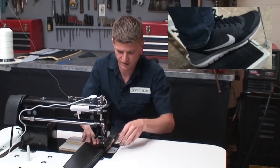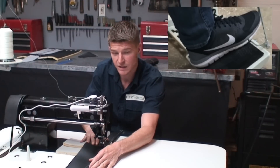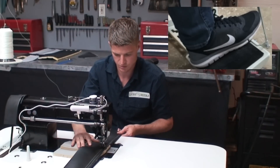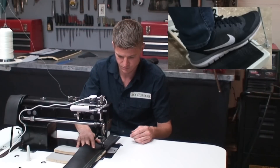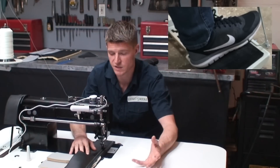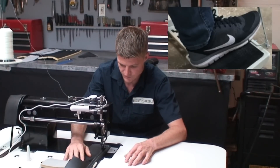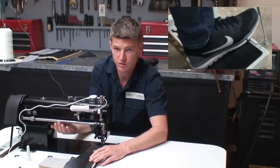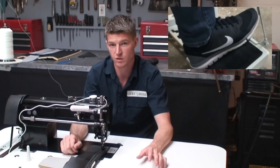You can see now on the ninth layer it is having a little bit of trouble going through all of this — but like I said, you would never be sewing this much material together in real life. It's really incredible how easy it is to control this machine. This motor in particular is going to make it really easy for anybody learning to sew.